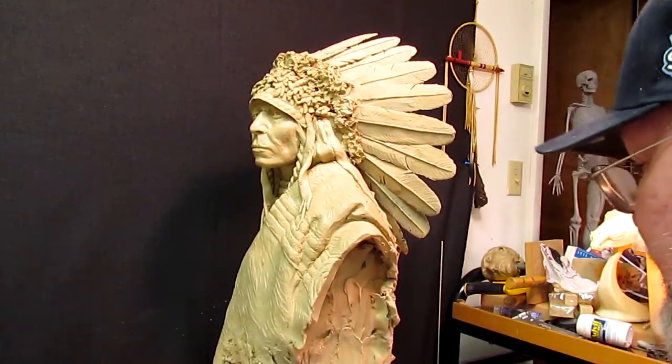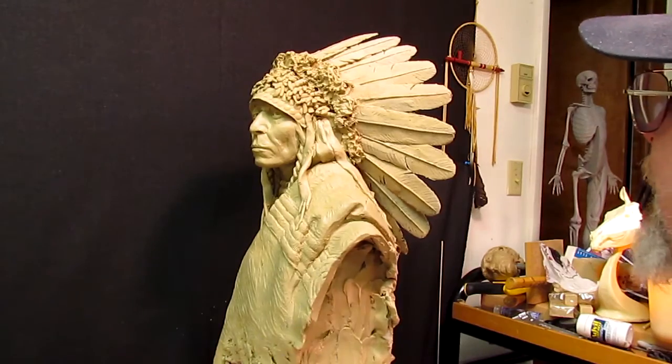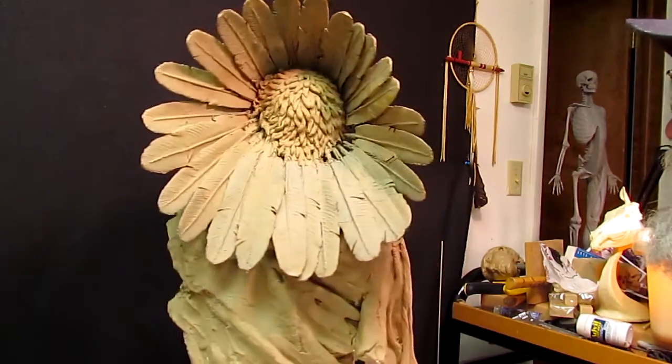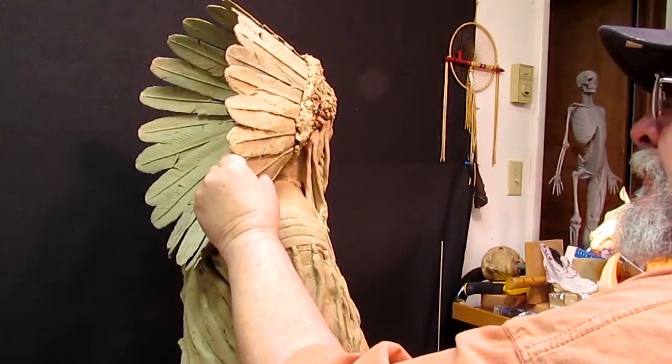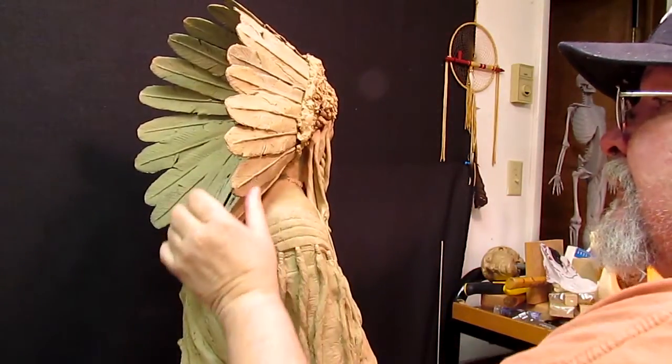All right, I'm going to fill in behind some of this stuff with caulking material, I think. I'm going to look over this real quick here and decide what I'm going to do. This is the clay I picked up yesterday.